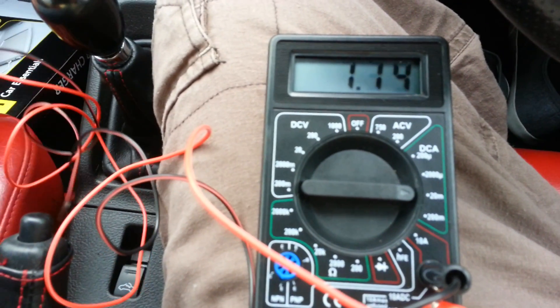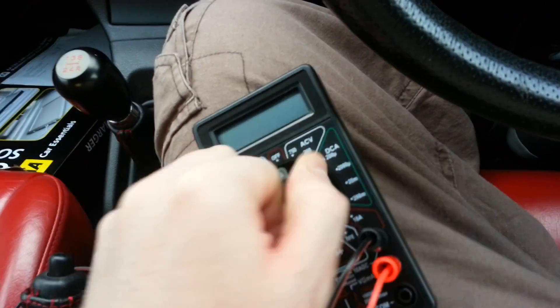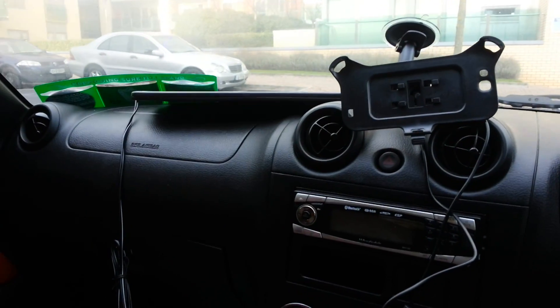One thing I would say is if you are going driving with this afterwards, just be sure to remove the OBD2 socket to prevent any backflow. Although I imagine it's going to be near impossible to damage that device with any kind of back pressure, shall we say.